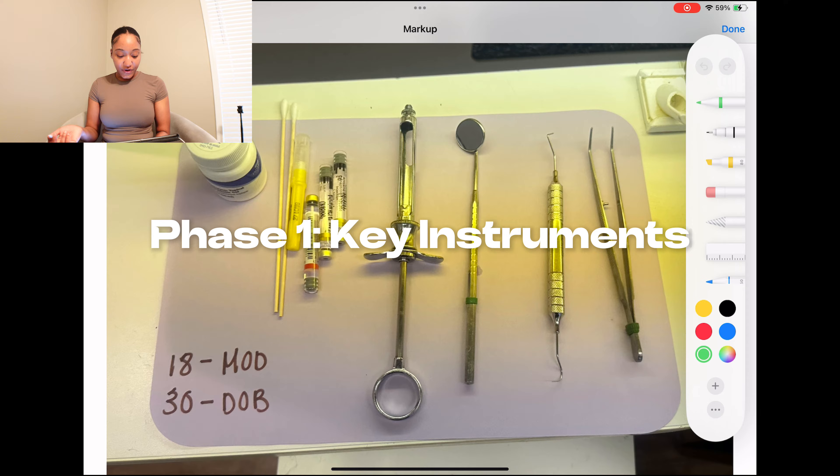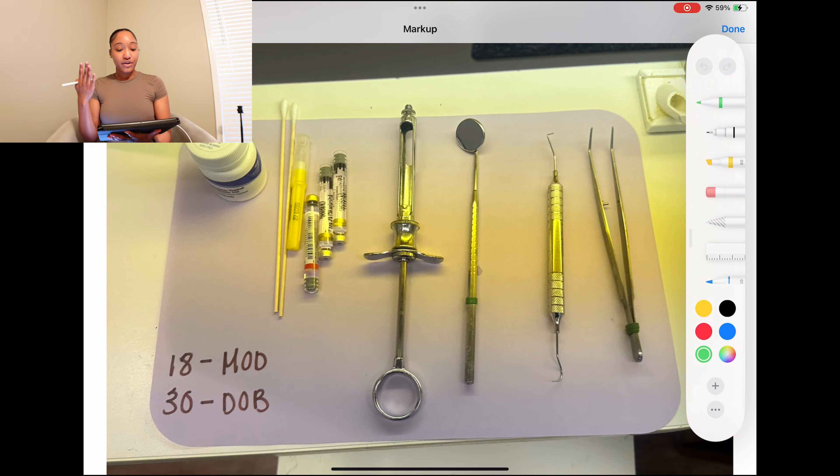All right, so first things first — with anything that you're going to do, you're always going to have a mirror and explorer. That is always going to be a key instrument for limited exams, crown procedures, and composites. It is the best way for your doctor to view the teeth. As you guys can see, I also have a syringe and cotton pliers. I like to put my cotton pliers closer to my doctor because she personally likes to pick up her burrs with her cotton pliers.